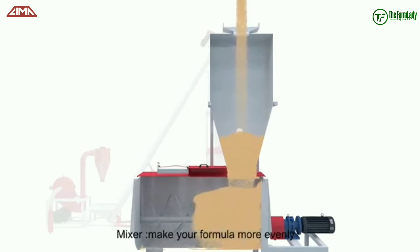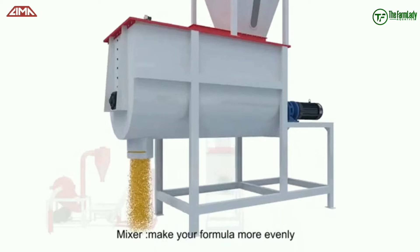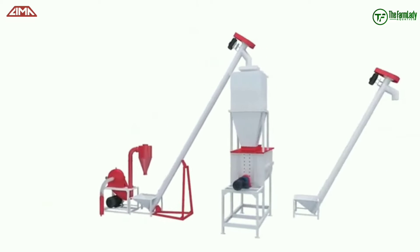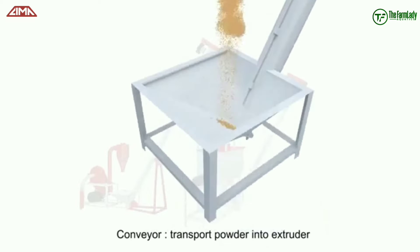This is basically to ensure we have an even mix of all the feed ingredients, because you don't want maize to be on one side and your fish meal to be on another side. After mixing, it comes out from the mixer and is also transported with another conveyor.